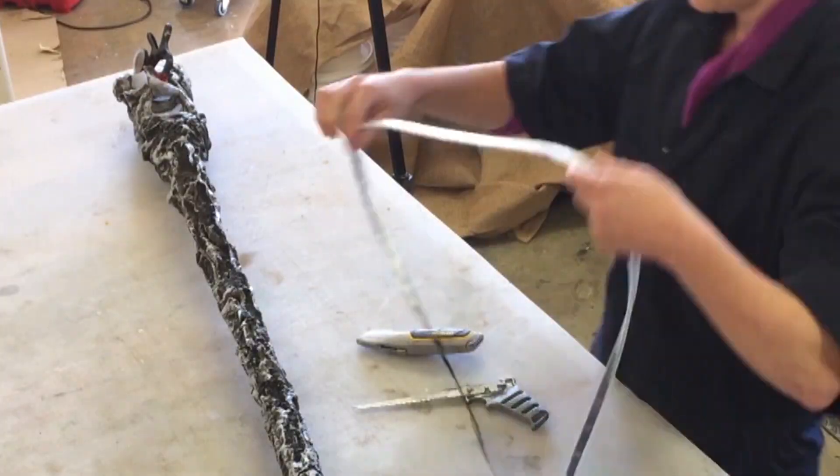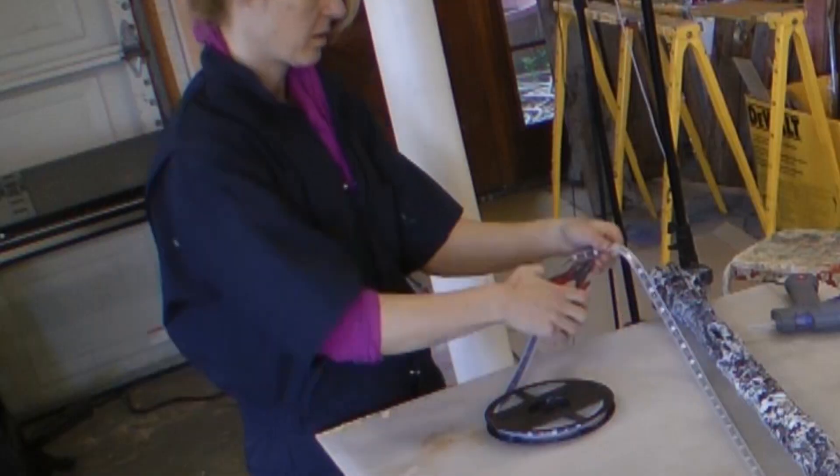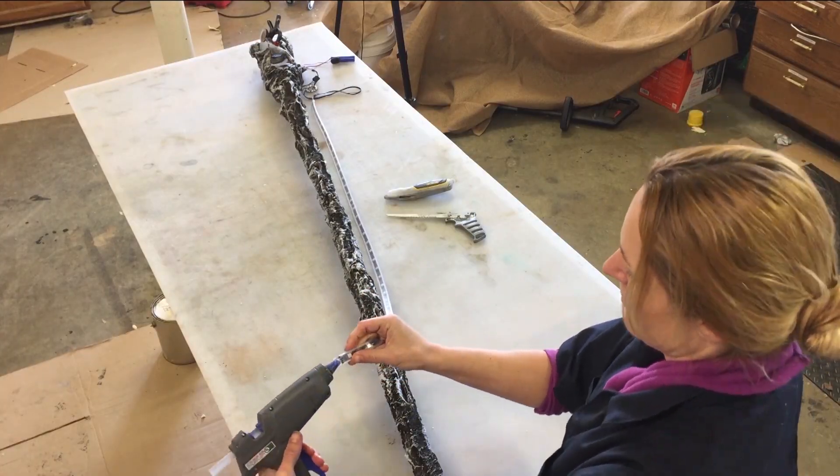Measure your LED strip out and cut it to the length of your staff handle. Seal up the end with some hot glue and clear heat shrink.